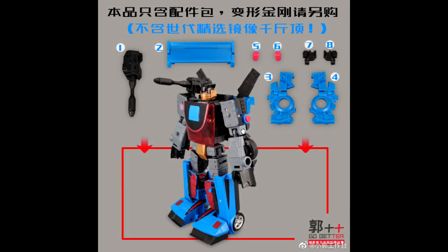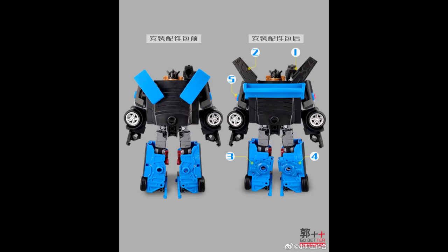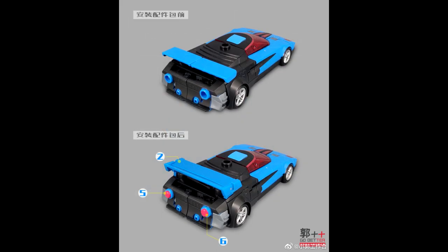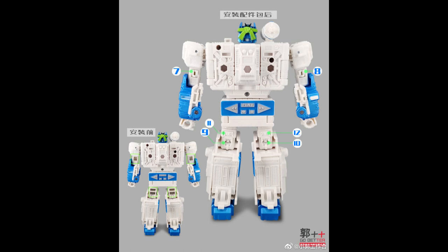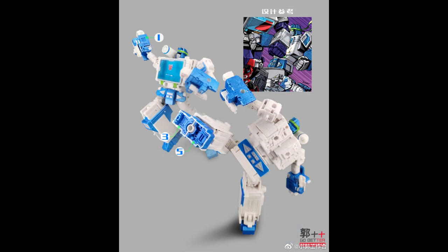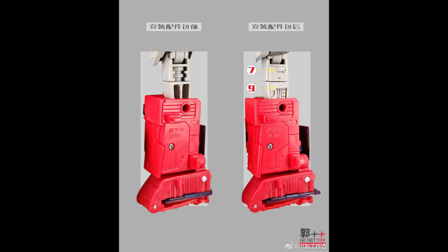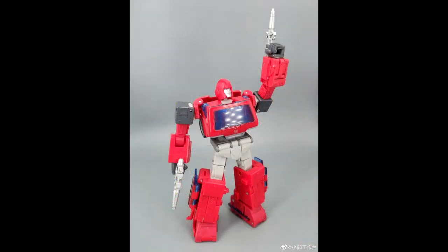It also looks like Go-Better has some new stuff. Shattered Glass Slicer is going to get new weapons and gap fillers — I really like the shoulder cannon for that, looks pretty good. And Shattered Glass Soundwave is also getting a bunch of gap fillers from Go-Better — that looks awesome, I'm going to get that. And the last one is Studio Series 86 Ironhide, also getting some much-needed gap fillers. Go-Better is giving us some great upgrades.